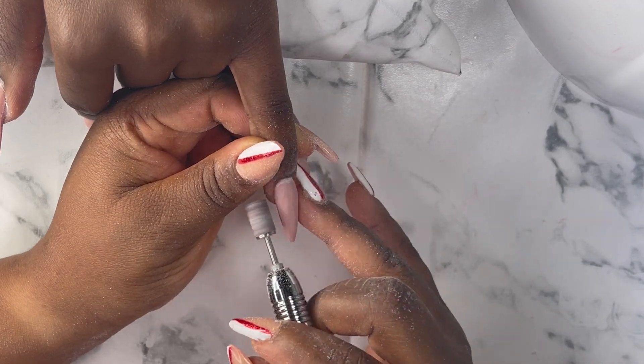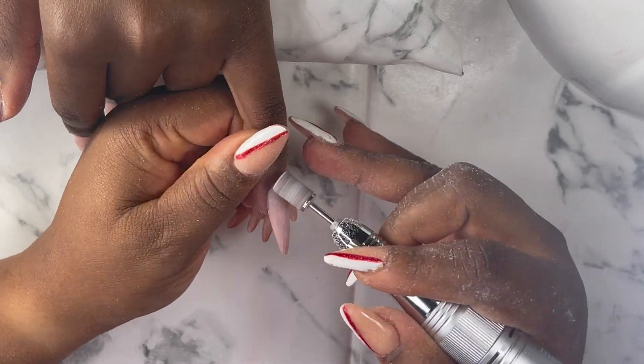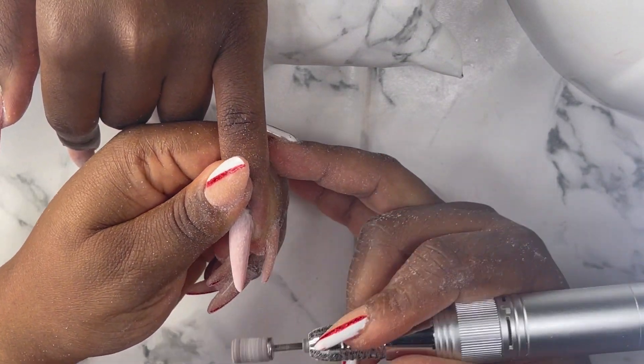That's my sanding band — I'm just gonna use it to file all the nails. I love using my sanding band because it gives the perfect finishing that I want.